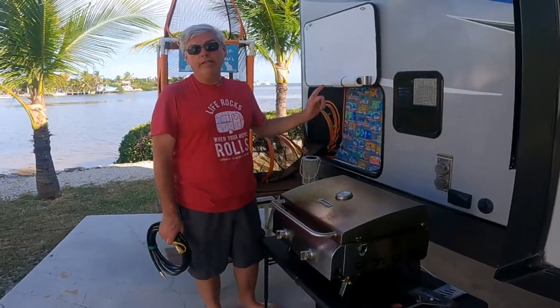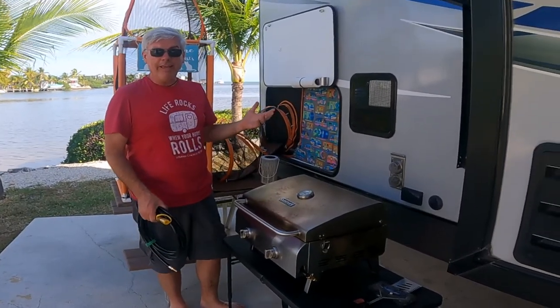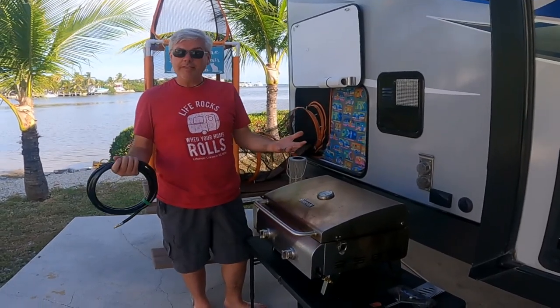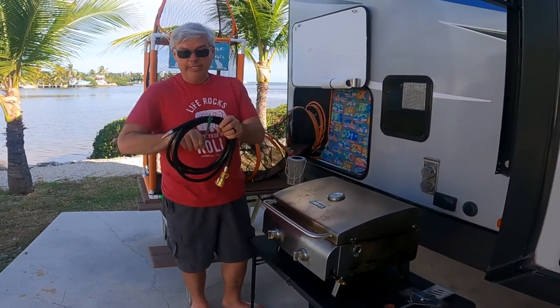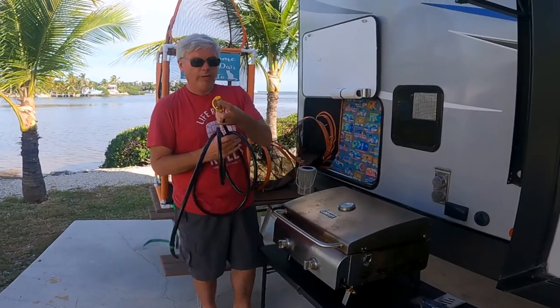So we had a propane line installed, and now the big advantage is I've got onboard propane in the back of my RV right where I want to do my cooking in our living space. All I have to do is take this propane hose that's got quick connects attached to it — it's a 12-foot hose, so it gives me most of what I need.